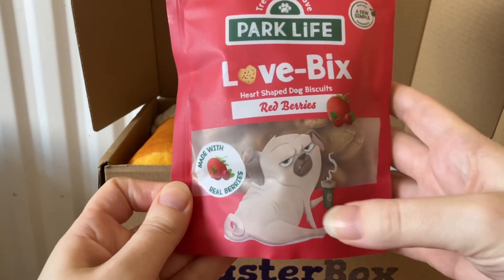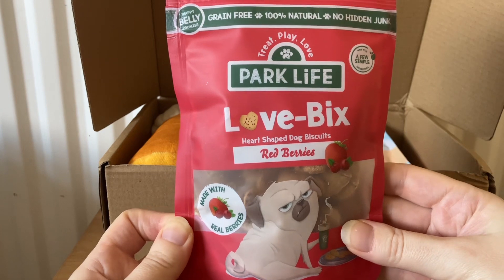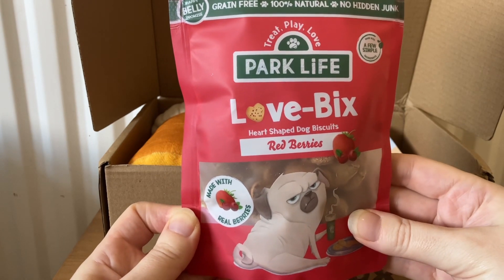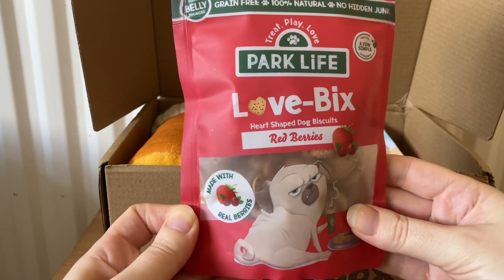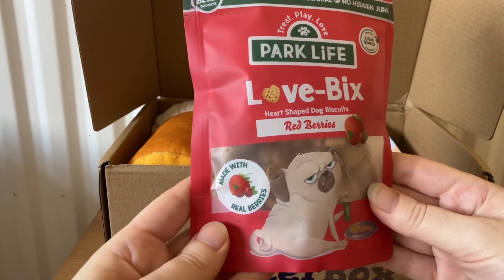The next item actually has a pug on it, which I thought was really funny because it's going to be a pug who's going to be eating them! These are by Park Life — Love Bix heart-shaped dog biscuits, red berries flavour.